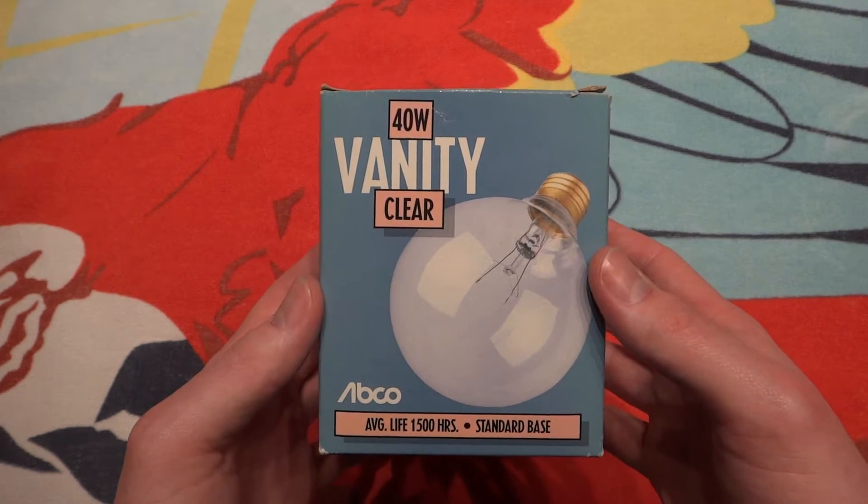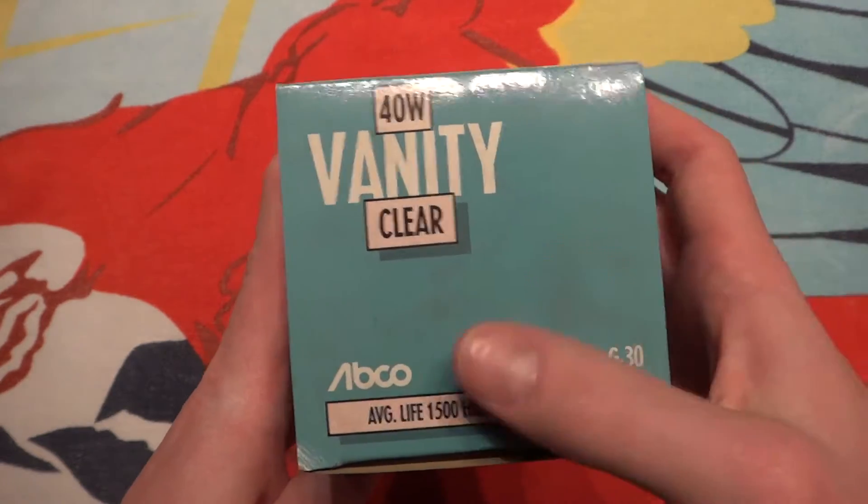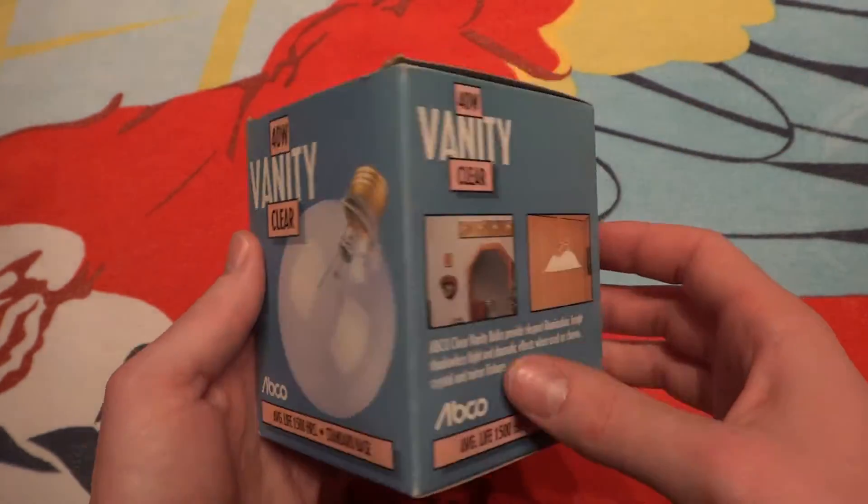I got this on clearance, 50% off at a hardware store. As you can tell they've had it sitting around for a while. They had a couple of these, but I only got one.